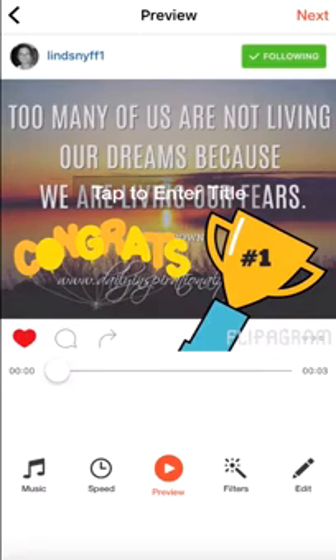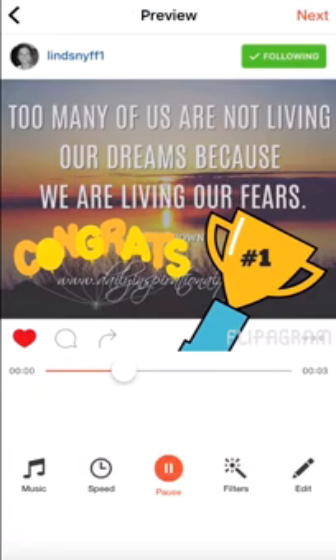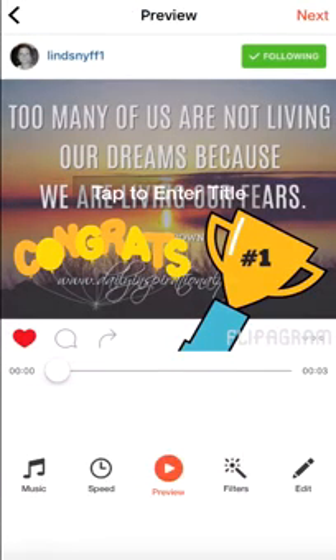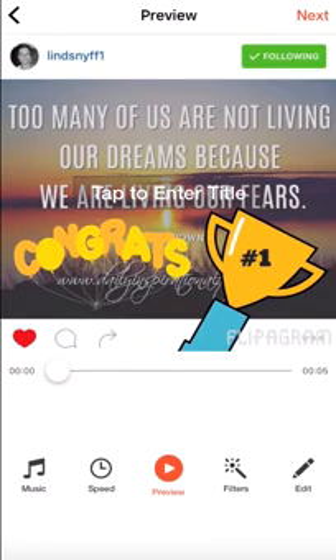Now here's where you play with the settings. Right now they're one second each — there are three pics, so it's three seconds total — but that's too fast. You can play with the music, the speed, the filters. I'm going to play with the speed first and slow it up. I'll make it about six seconds — okay, six, close enough. Click Done.